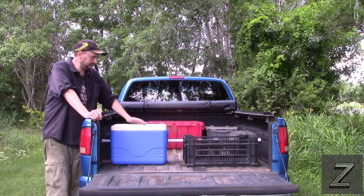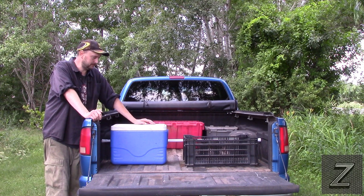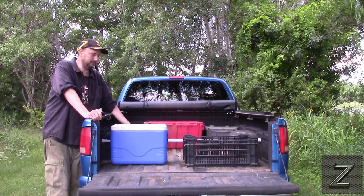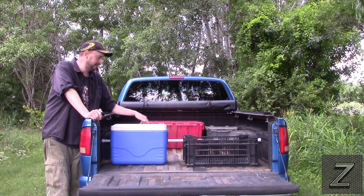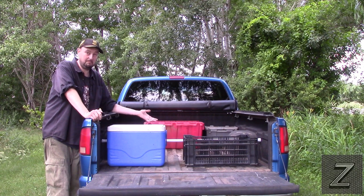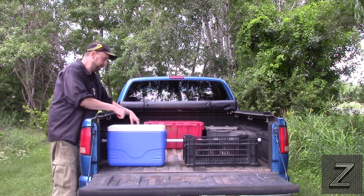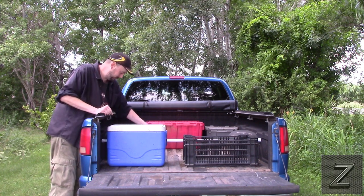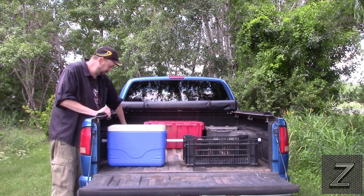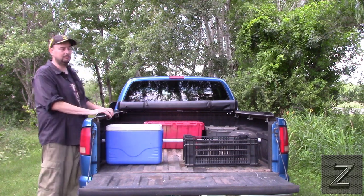This is just a quick video I wanted to do — it's a really good idea. I was at the dollar store the other day and it was like five bucks. Some of these are spring-loaded, which I imagine would work as well. This one you have to twist — it goes in, it's got rubber pads on the ends, and with the truck bed liner in here it grabs hold really good.